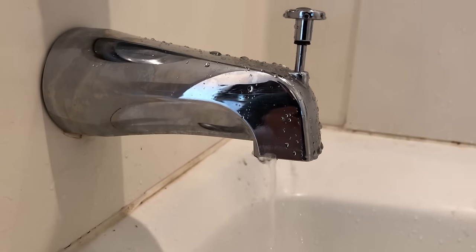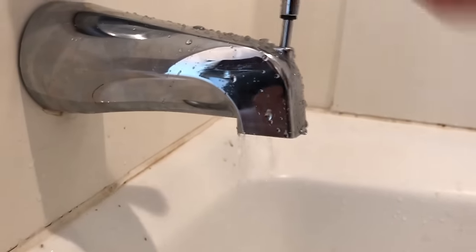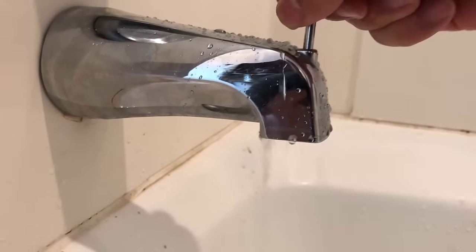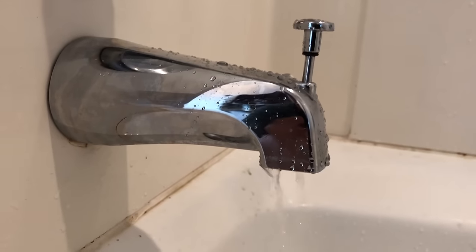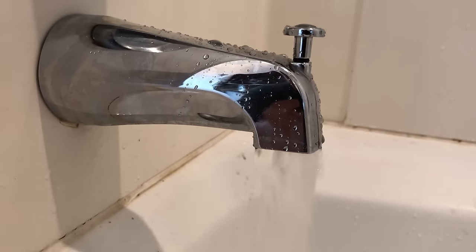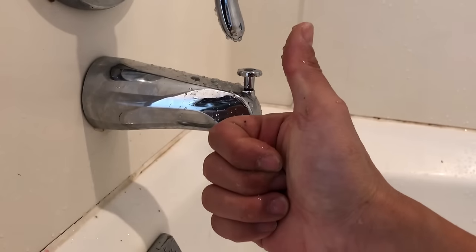I'm going to turn the shower on and off a few times to show you that this repair worked successfully. I'll provide Amazon links for all the products I used in the video description below. Hit the like button and subscribe — thanks for watching.